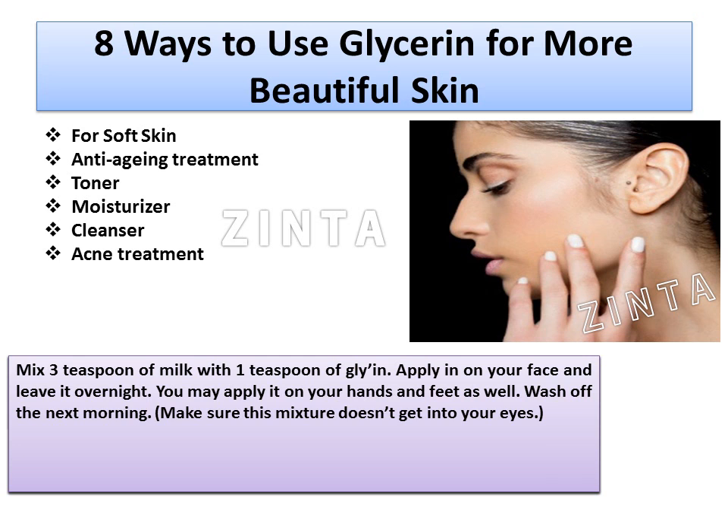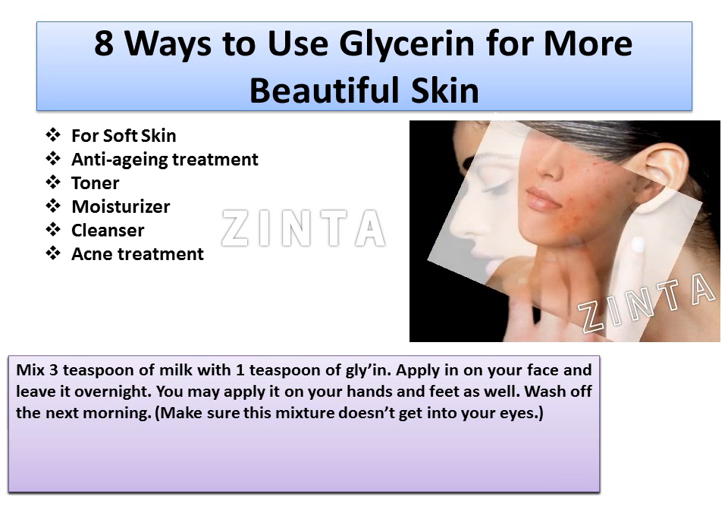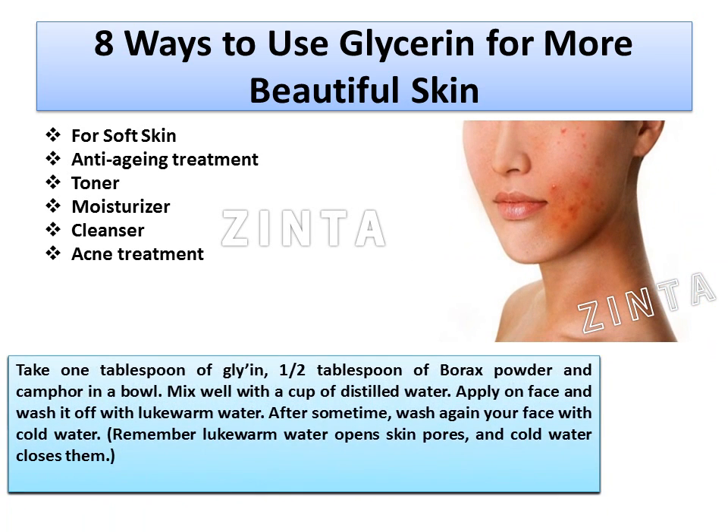6. Acne Treatment: Take 1 tablespoon of glycerin, half a tablespoon of borax powder and camphor in a bowl. Mix well with a cup of distilled water. Apply on face and wash it off with lukewarm water. After some time, wash your face again with cold water. Remember, lukewarm water opens skin pores and cold water closes them.